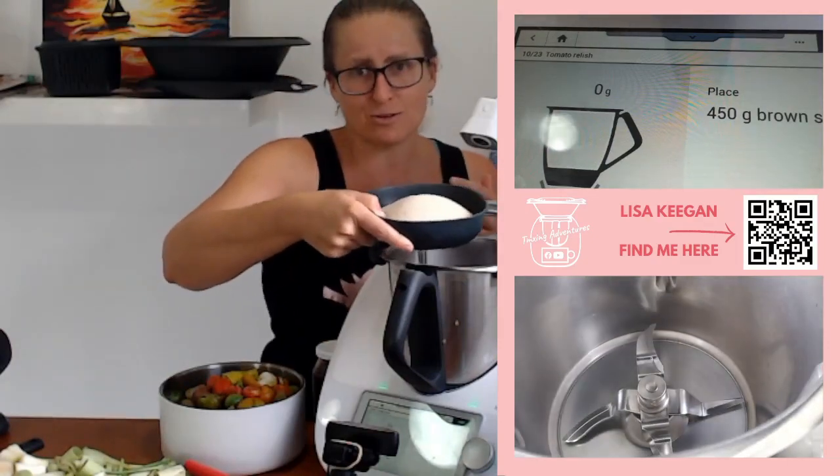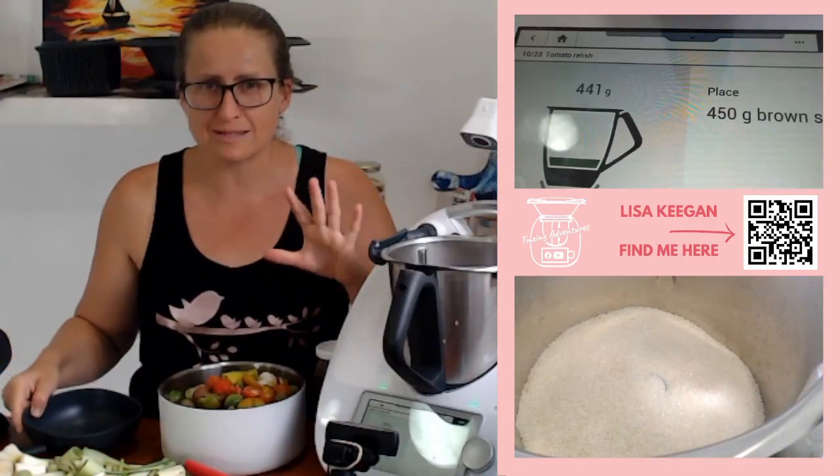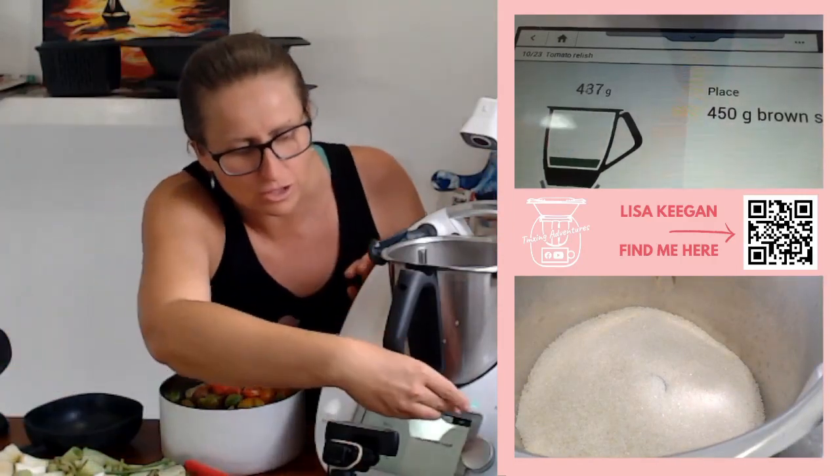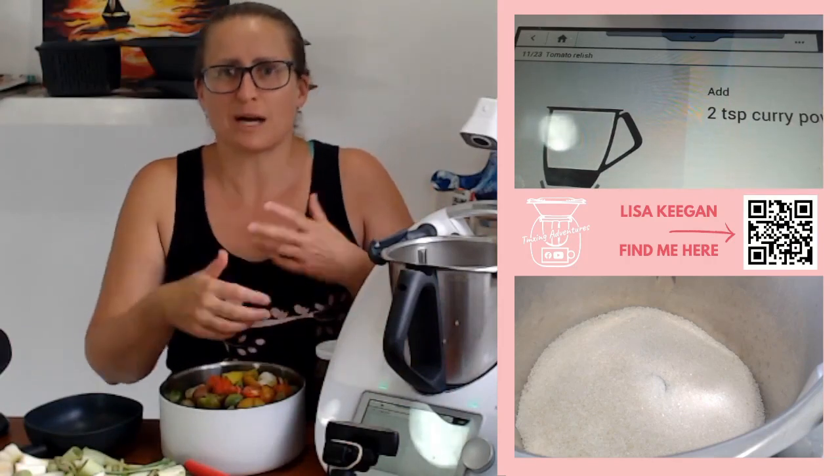Now it's got brown sugar — I don't do brown sugar, I do raw sugar. In it goes. It is a lot of sugar but we are making four jars, so don't stress too much about it. Typically you're not going to eat this by the spoonful — it's something to accompany something else.